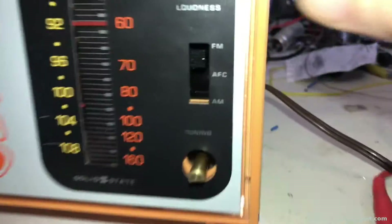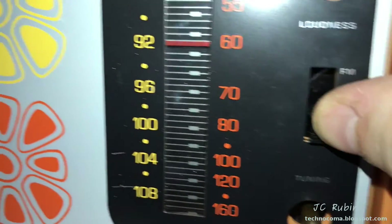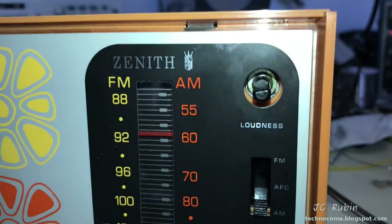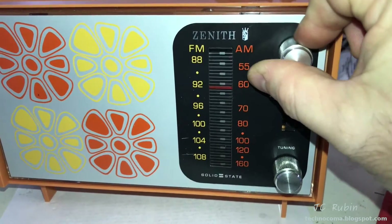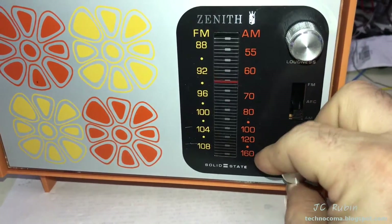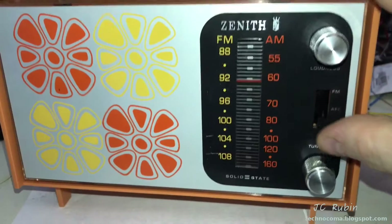Everything looks aligned. Black covers in. Everything's lined up. I'll pull the knobs on right quick. Knobs are back on. Working fine. Tuning works fine. This portion of the radio is now assembled.